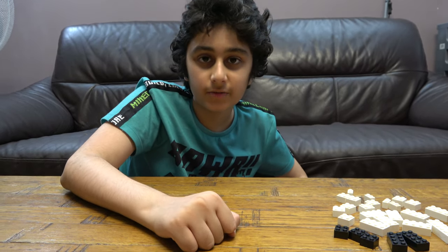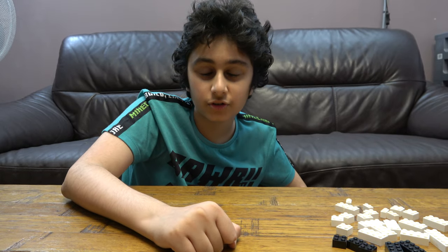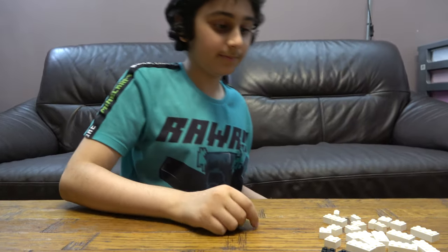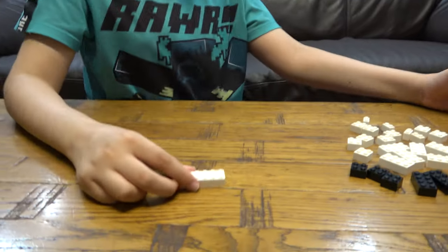Hey guys, today I'll be showing you how to make a LEGO ghost. But before we start, I have to tell you something — on our channel we don't just do LEGO building videos, we do Connex building videos, big blade videos. We also have another channel called Pulsitude Gaming, where we do lots of gaming videos that I know you guys will probably like. So let's get on with it — make sure to subscribe though, you can't forget to subscribe.